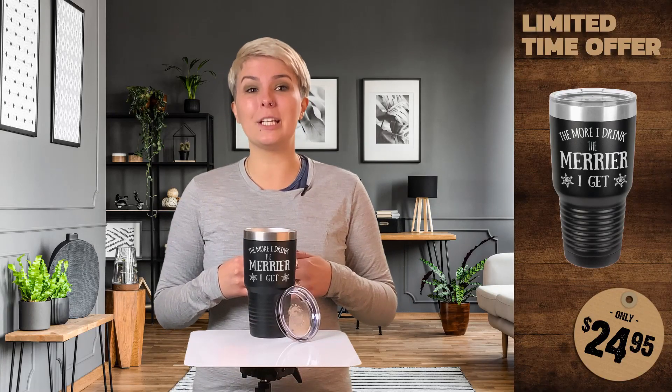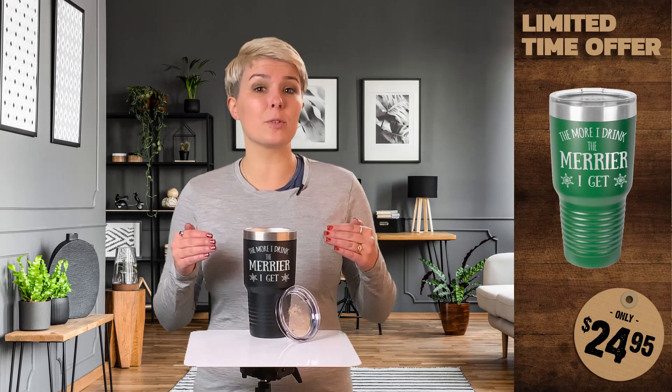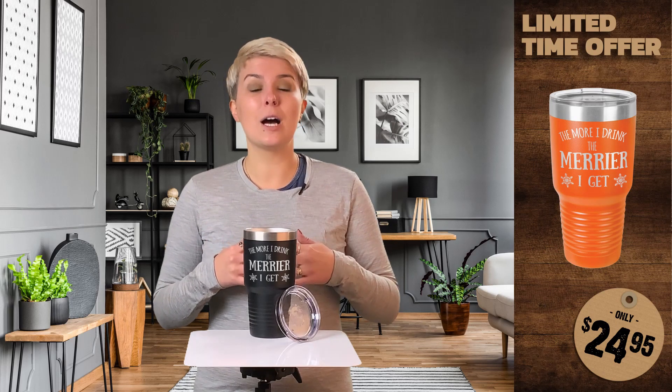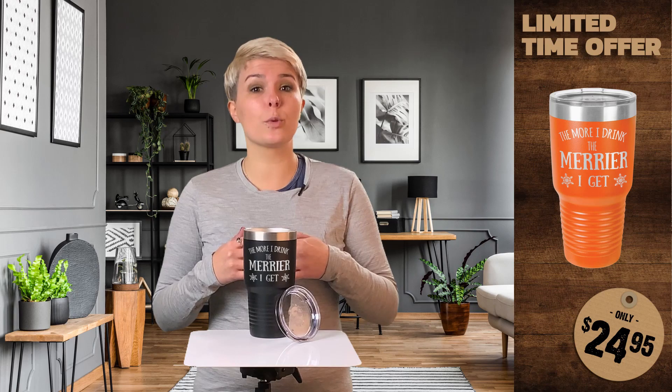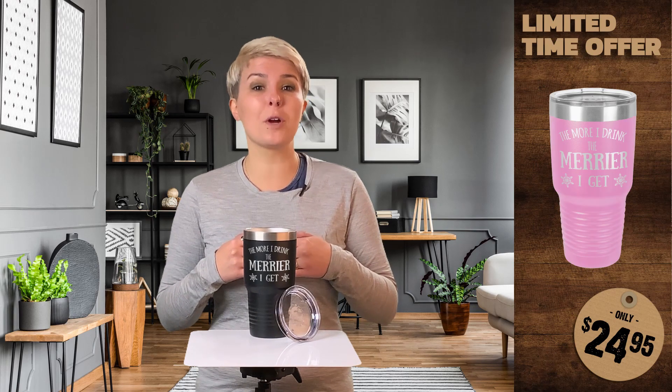Hi, Jordan here. Today we're looking at our 30 ounce double wall insulated tumbler featuring a design that was made just for you. Our stainless steel tumblers are finished with a durable powder coating, come in 8 colors and are proudly engraved right here in America.